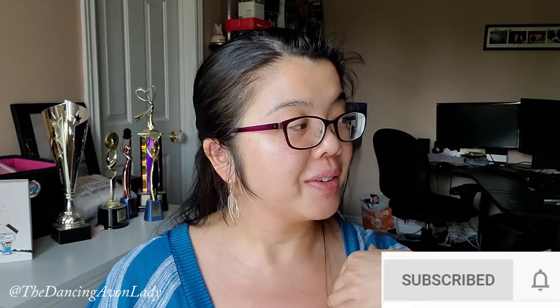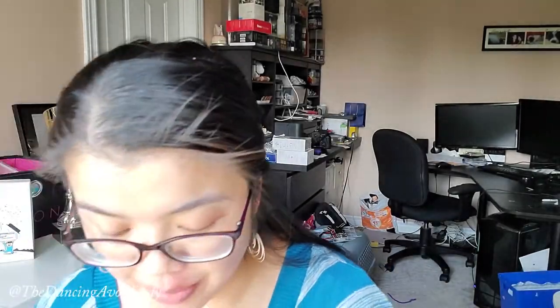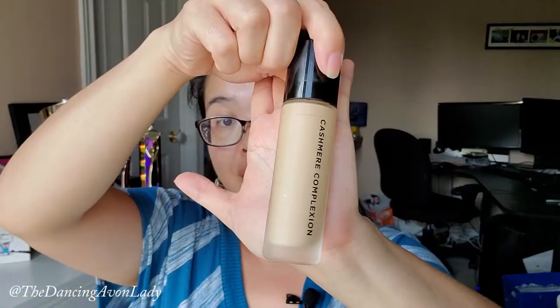You might hear some singing, chatting and a lot of toy banging. What's really exciting about this is it's an addition to our Cashmere Complexion Foundation line, which I have done a video on, as well as the concealer, which by far is like my favorite concealer. It is absolutely fabulous — I'll have the video up here for you guys to take a peek at. This is the Longwear Concealer. Love it.